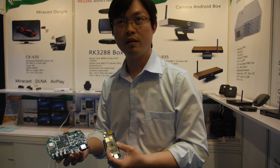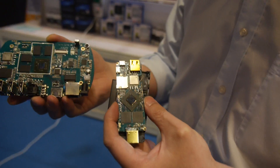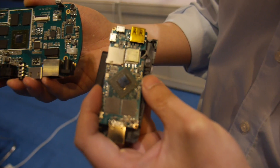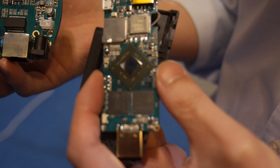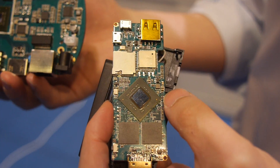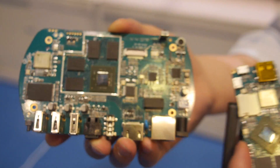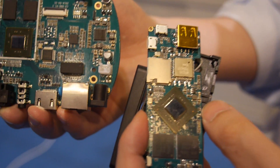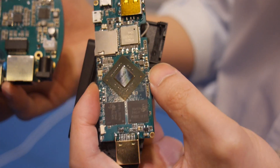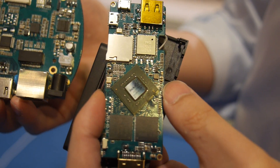Everything is working now and the hardware has no bugs. On the RK3188 stick, did you also orient the CPU this way on the PCB? Yes, same orientation. Why did you turn the CPU like that? The PCB design team said it's better this way.